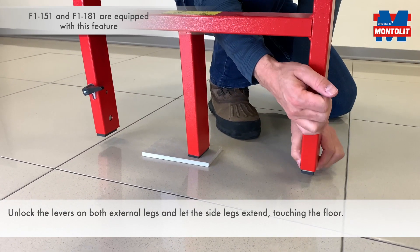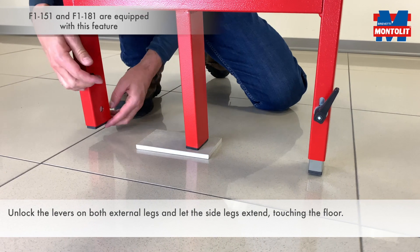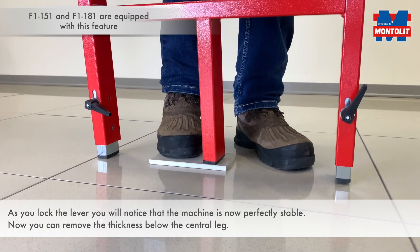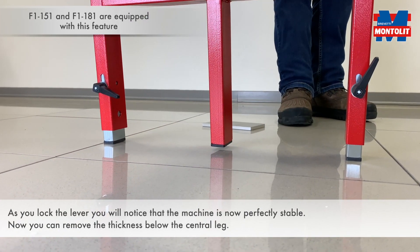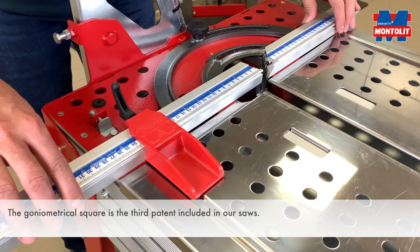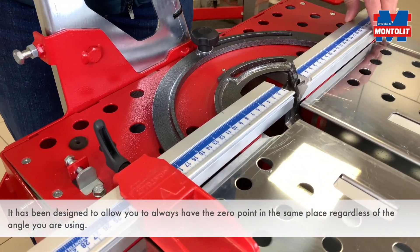Unlock the levers on both external legs and let the side legs extend, touching the floor. As you lock the lever, you will notice that the machine is now perfectly stable. Now you can remove the thickness below the central leg.